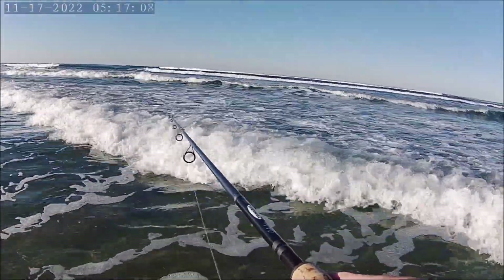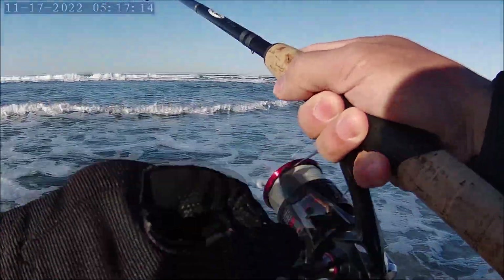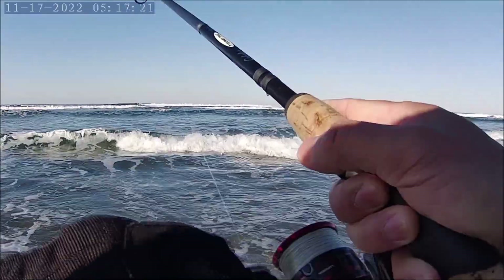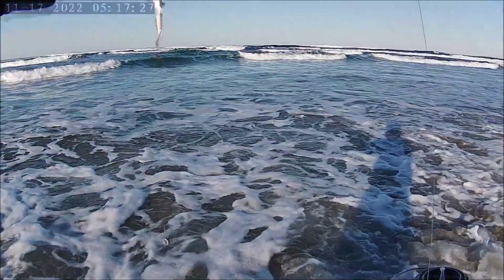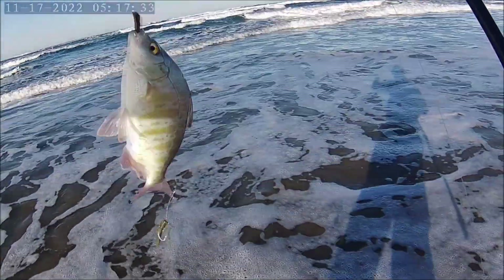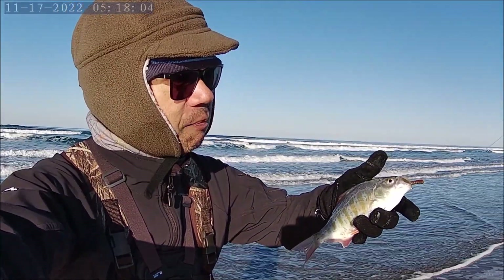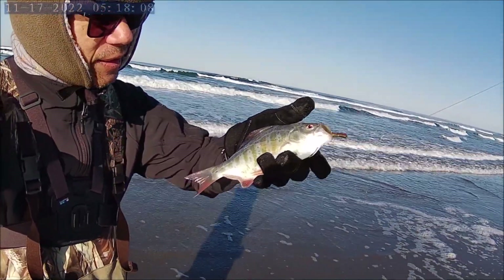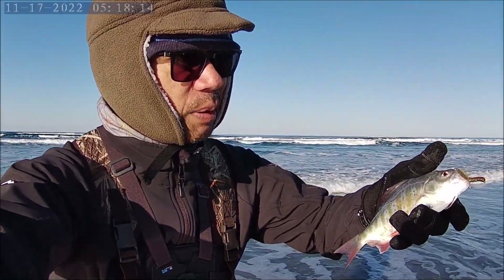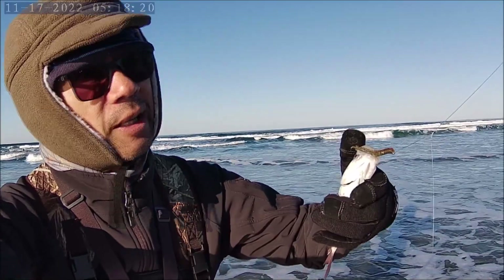Whoa, another one! These little guys are voracious — that was about three minutes from my last fish. Look at this — it's a little guppy, tiny little thing! This is my fourth or fifth fish and there's not a whole lot of size to them at all. They're right out here in the surf, very close to shore — probably about 25 to 30 feet out in the suds. He took the middle Gulp sandworm.